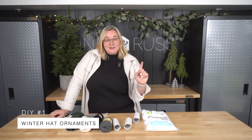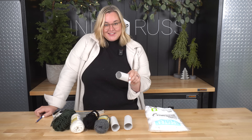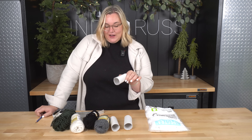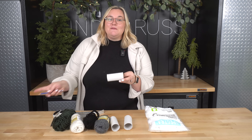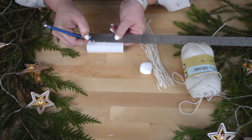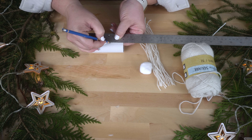You know what's cheaper than a dollar store DIY? A DIY with toilet paper rolls. I saw somebody make these ones and I was obsessed with them. So I grabbed all the dollar store supplies I needed and I'm going to be making my own little yarn hats. I'm going to start by just marking like a half inch on all of these.